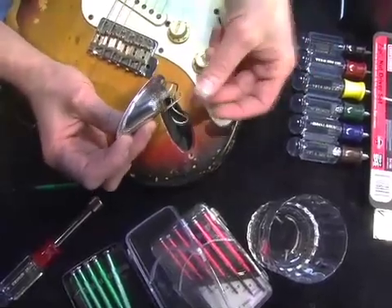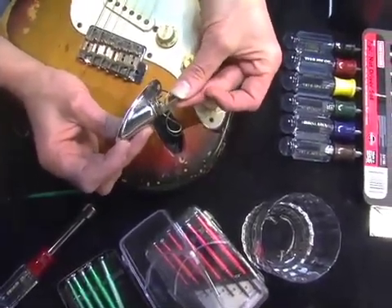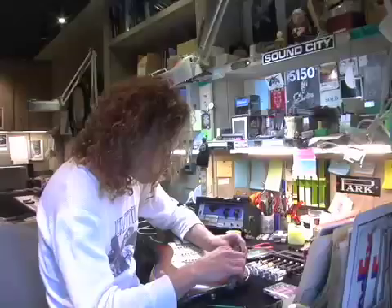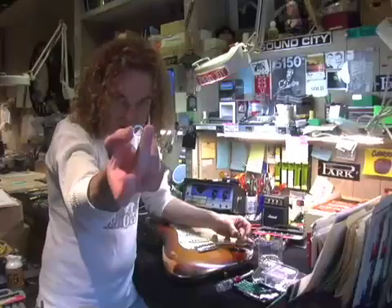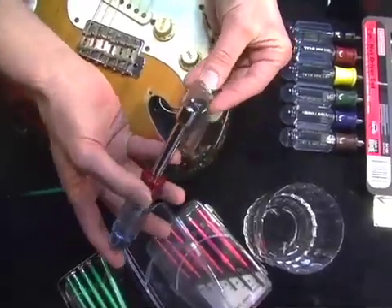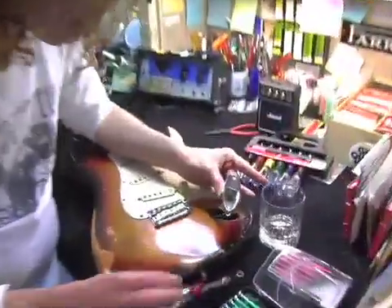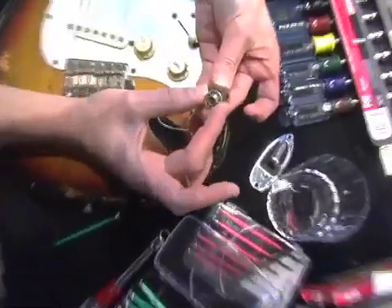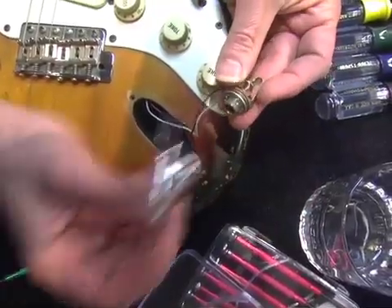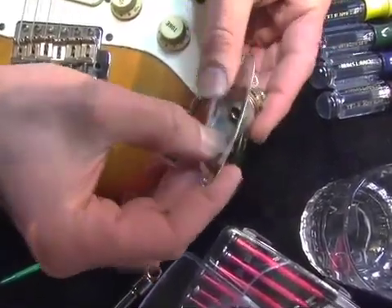Now I've got the jack plate out and you'll see that the jack itself is loose. I'm going to take it apart just to show you something — and it's a lock washer. A lock washer, if you don't have one, you should. You can get them at hardware stores. What the lock washer does is bite into whatever you tighten it down to, so it isolates movement. You put the lock washer as the last thing on the jack before it lines up with the plate.